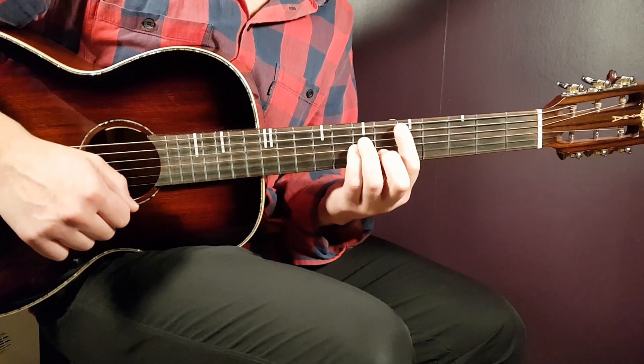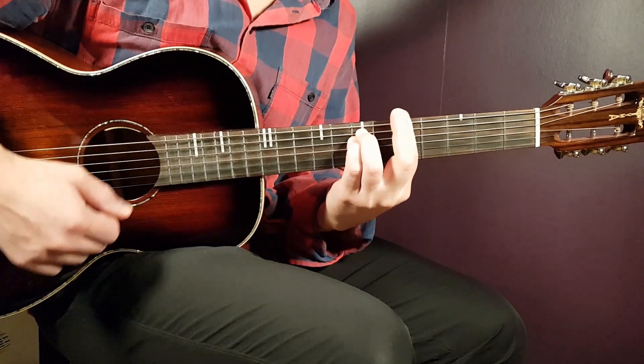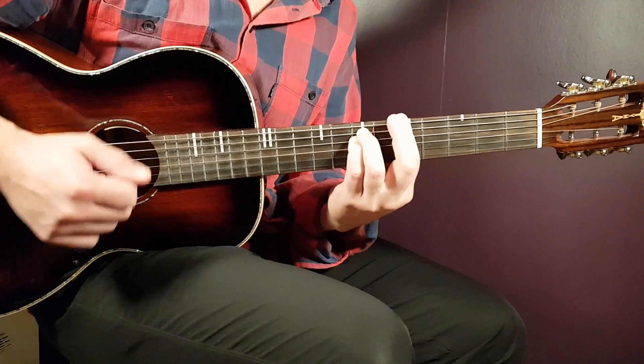Then part two on A minor: you just play down, clap. So the full pattern for that transition is: down, up, clap, down — then down, clap.